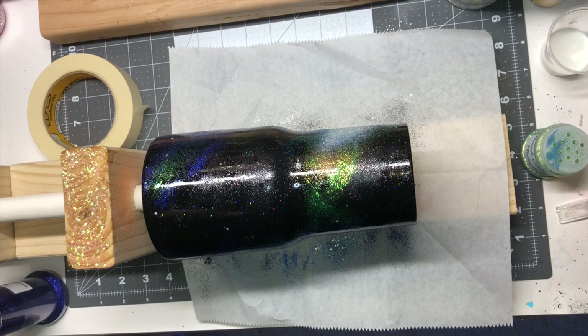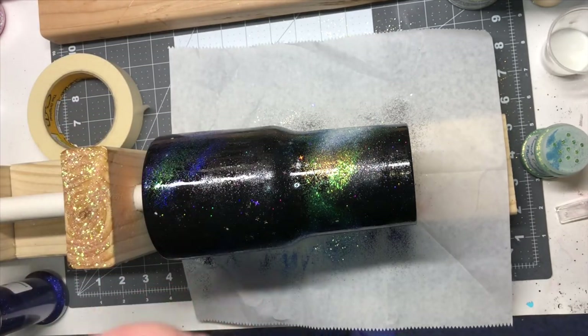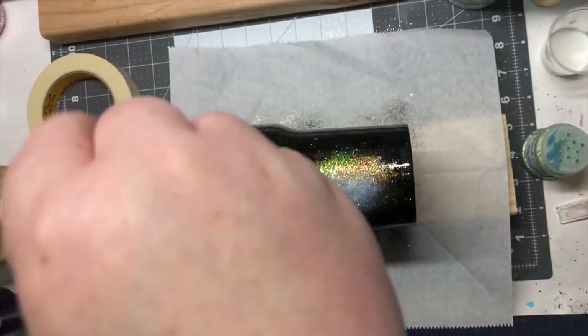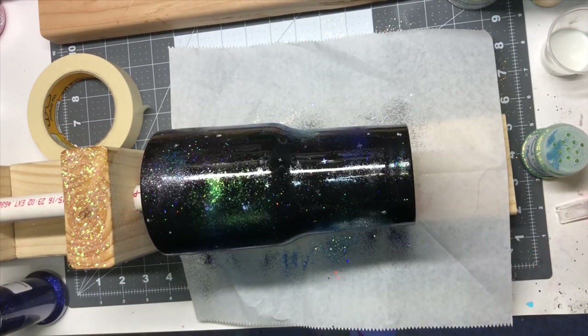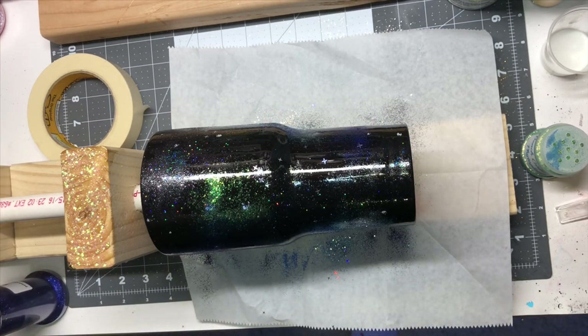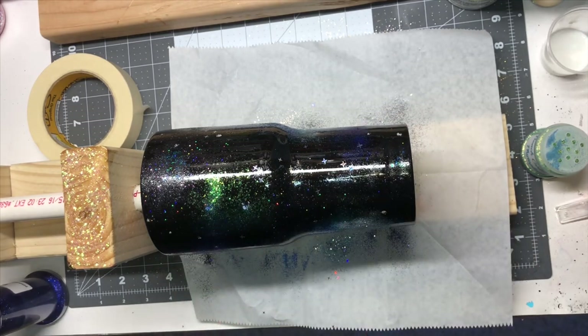I wanted to add four-point stars to give it some extra light, so I just dropped a few on top. Then I went through and on my little white spots from the paint I had applied, I added those individually to make sure they went in the specific spot I wanted them. That was something I did just to add an extra little effect for the galaxy.